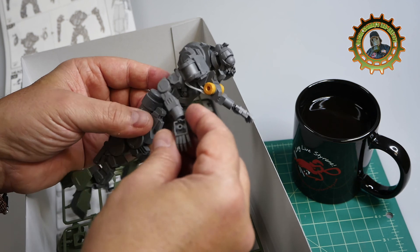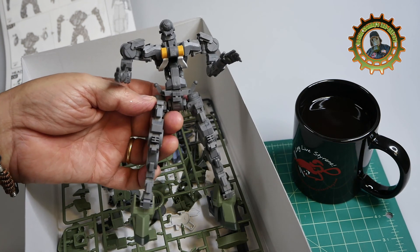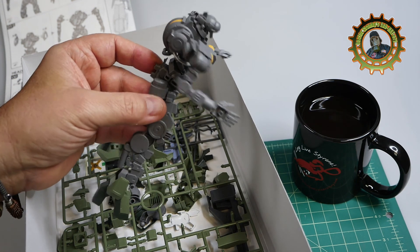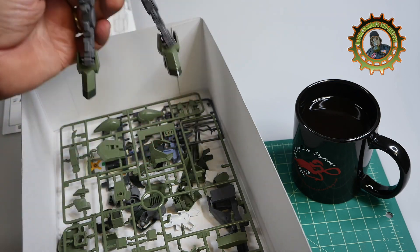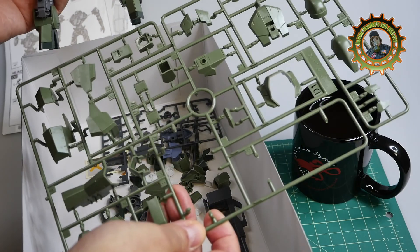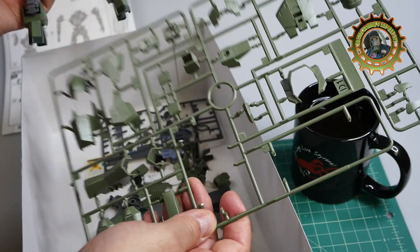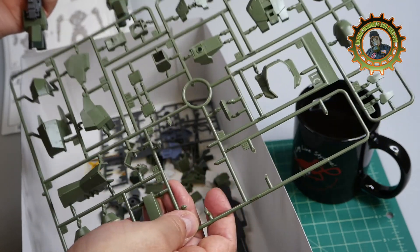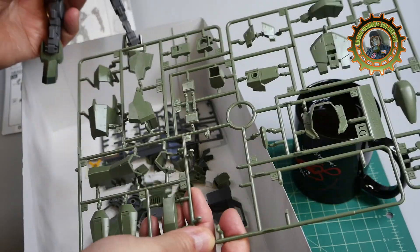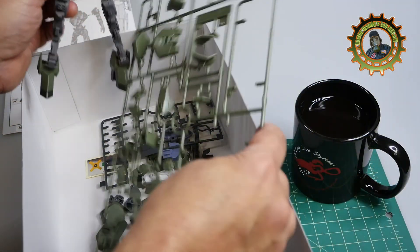Now that I've got the skeleton put together, I'm going to primer it and then come back in and start painting and weathering, and then do the skin. In this case I'll probably primer and paint maybe on the sprue, just for the ease of it, and then come back in and see where I can weather and do that.